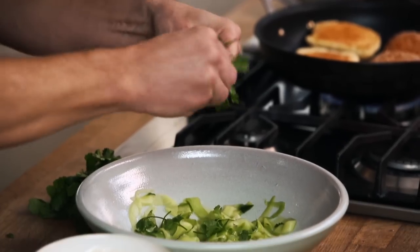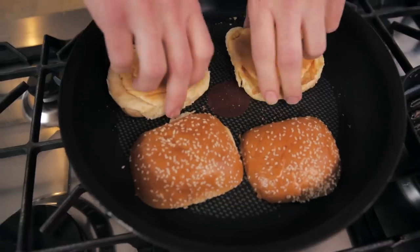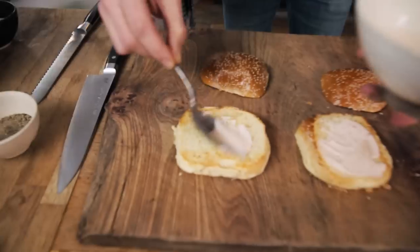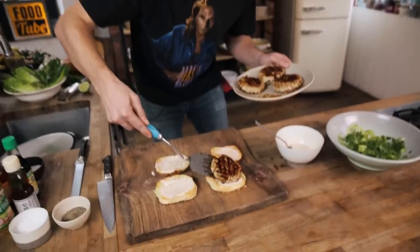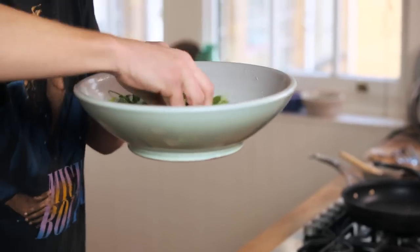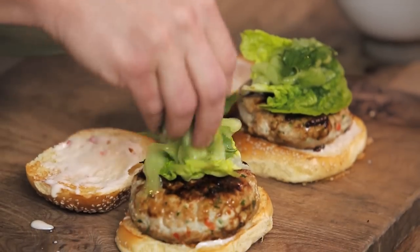We kind of want to make a little protective layer so all those flavors just hang out. Coriander and cilantro leaves - throw them into the pickle - and we've also got some Thai basil. So now the base layer: dressing on the bun, not too much, you don't want to overpower this awesome burger. Then we've got some gem lettuce and then our pickled cucumbers. Make friends with this burger!